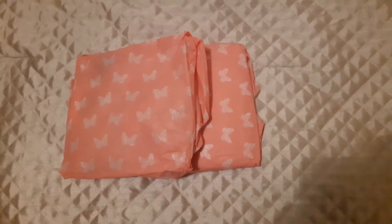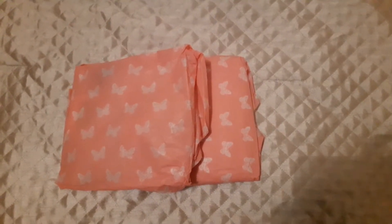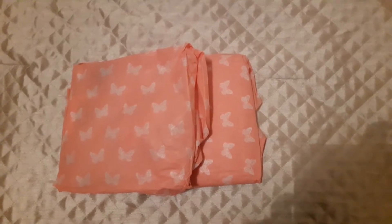Hello everybody, I'm coming on tonight to share with you a couple more entries for my giveaway.